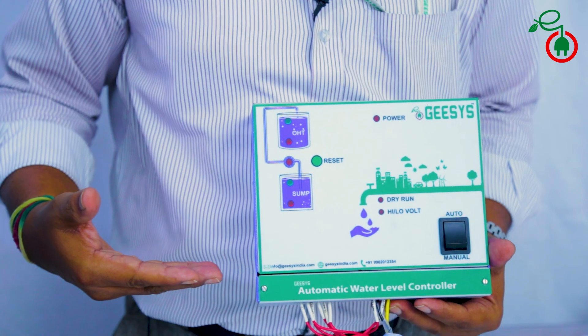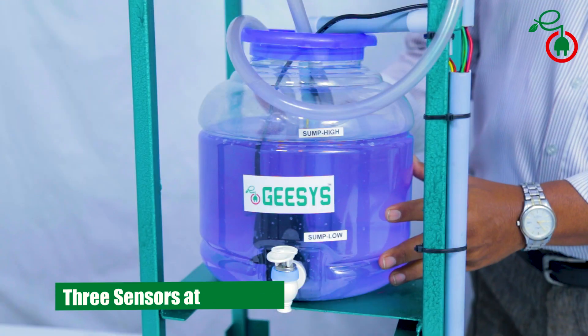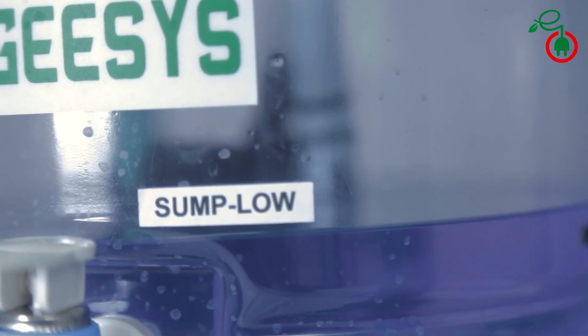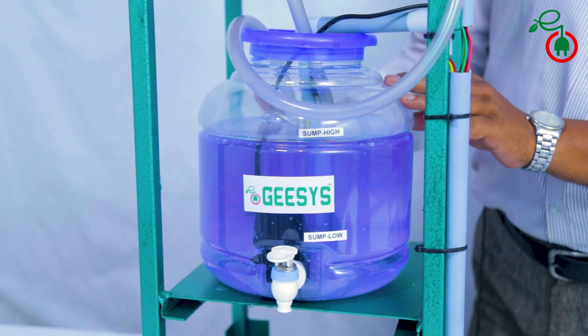The automatic water level controller works on the principle of actual flow of water. There are three sensors fitted at the sump. The lowest sensor indicates the lowest water level of the sump, and the others indicate the middle as well as the highest level of the sump.